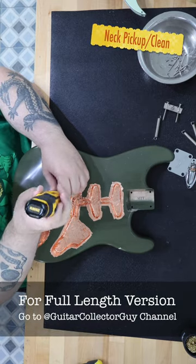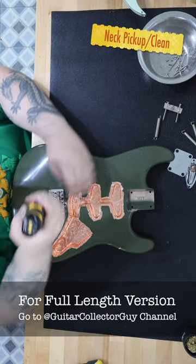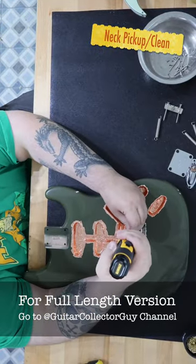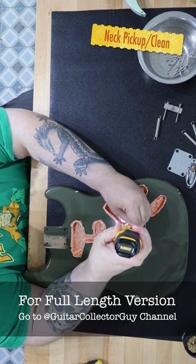I have always loved olive green guitars. Recently, I had an opportunity to get an MJT aged Stratocaster body in olive green on eBay in an auction, and I snapped it up for a build project.